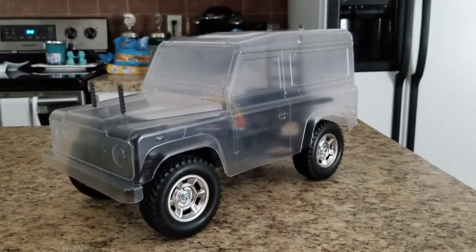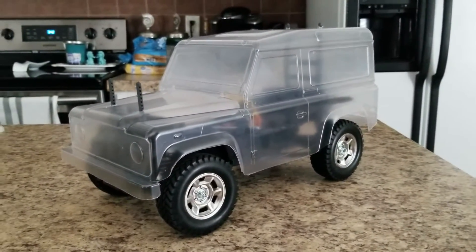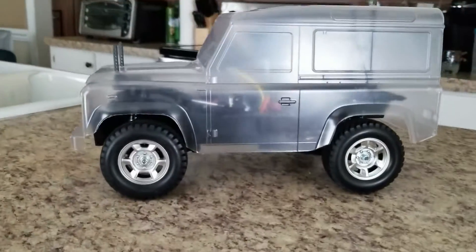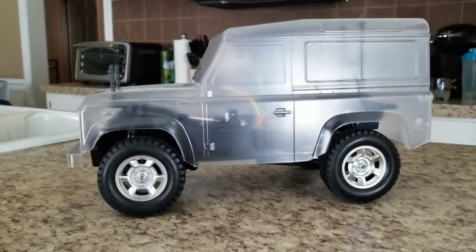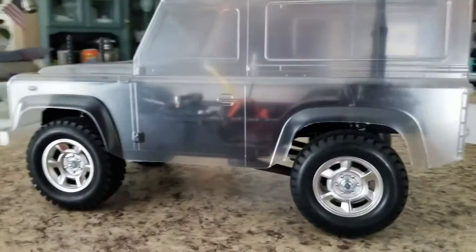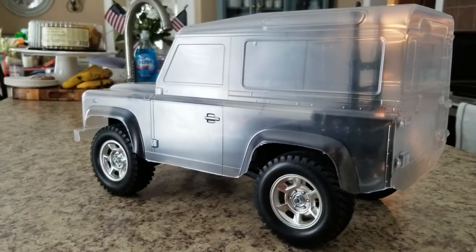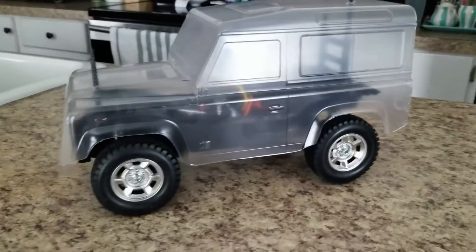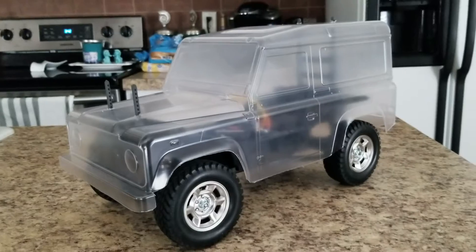Just to let you guys know, I have got the CC01 chassis built — it's in roller now and I just finished it up Monday. Pretty excited. I like it. The tires are junk, but all in all it's a good little build — it's a fun little truck to build.